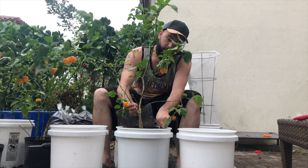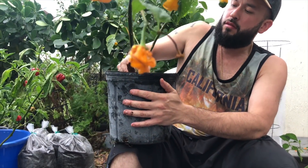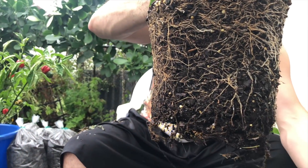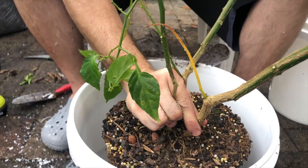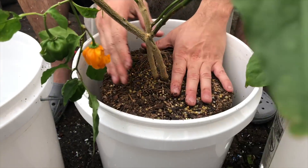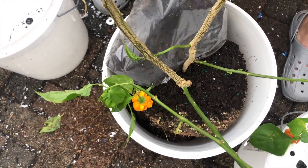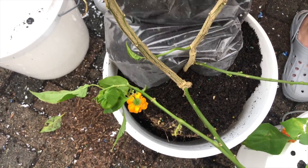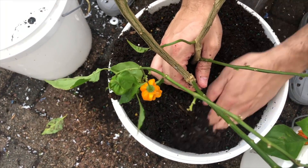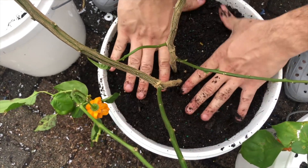Just to see the height — this is definitely the height that I wanted. Now that I've placed it inside, there's a lot of room around the edges, so now it's time to add some more soil, pack it down, and then water.